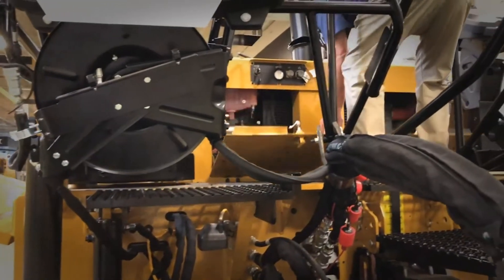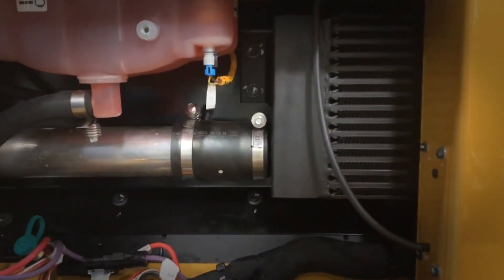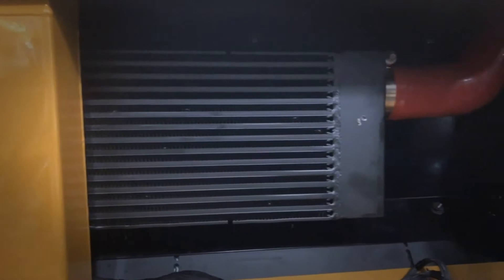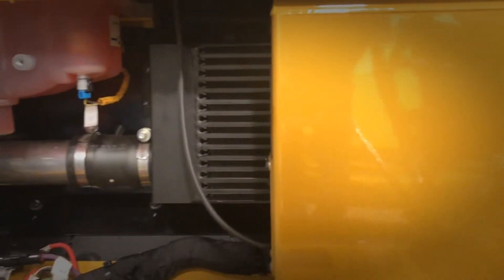Moving to the top deck of the machine, take a look at the air-to-air after coolers. Drop the front panel on the machine to access the air-to-air after cooler compartment. Come in here, inspect, and get all the debris out. If need be, take compressed air and blow everything out of the cooler cores.